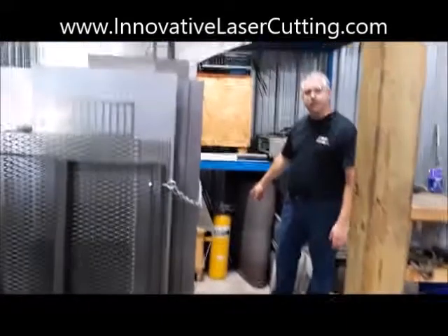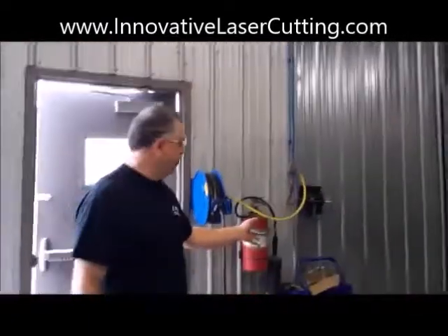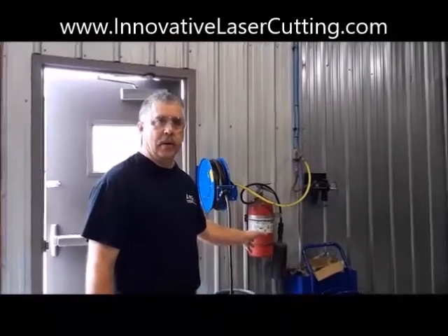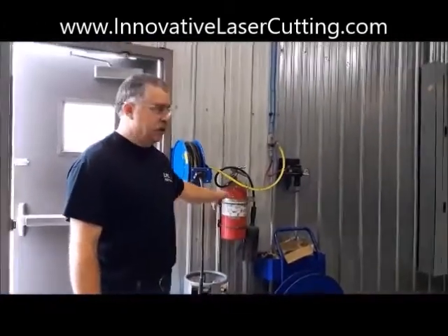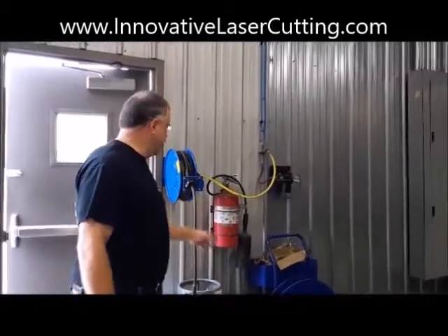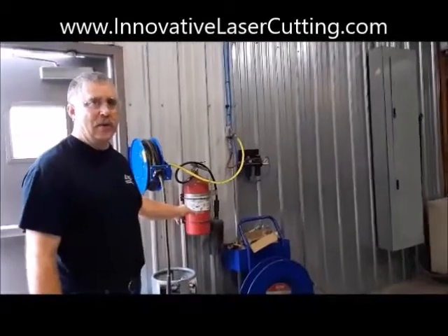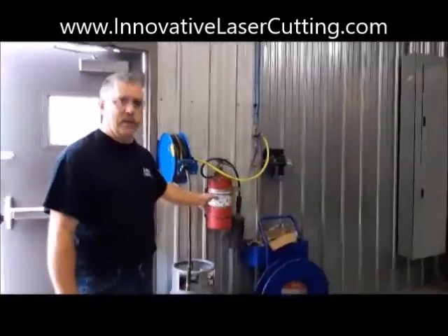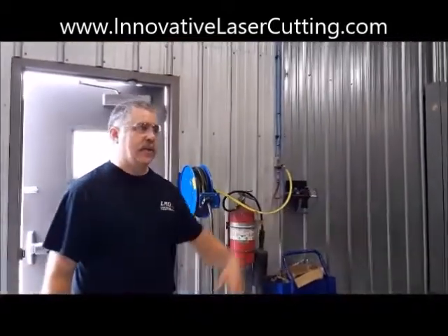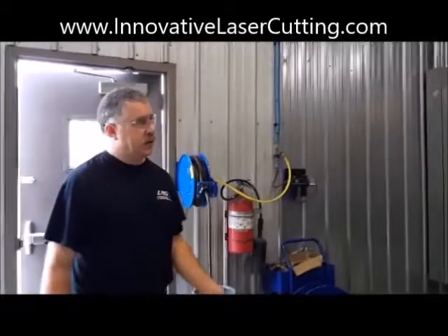We have Class D fire extinguishers and CO2 fire extinguishers. When you have sensitive electronics and delicate equipment, if you spray it with a powder extinguisher you've just added thousands of dollars to your repair — powder interacts with humidity, corrodes components and metal, it's a total disaster. The CO2 extinguisher blows the oxygen out, the fire is out, it evaporates and it's gone. CO2 extinguishers cost more than powder, but the damage from using powder would cost far more. CO2 is definitely what you want for an electrical fire. The Class D extinguisher is only for special metals like titanium and alloys that can actually burn — once they start to burn, you can't put them out.